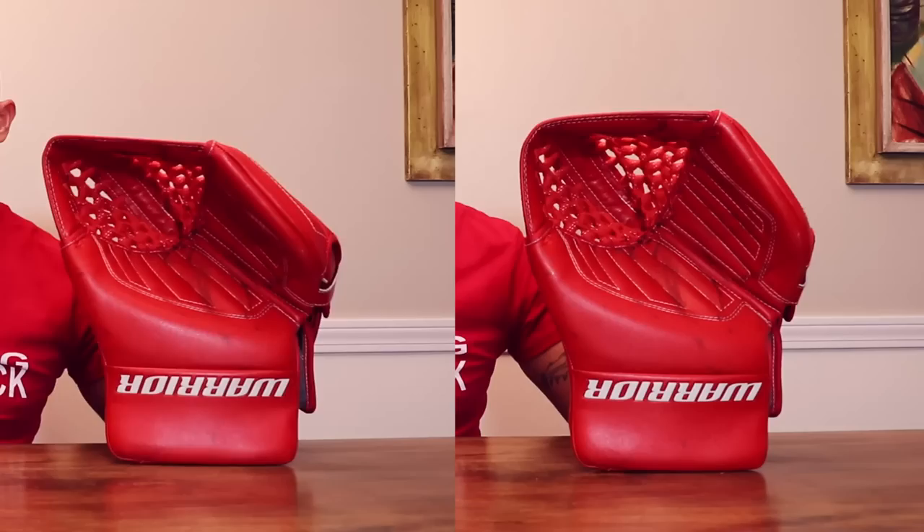With it installed, I can't close the glove — it won't close. Here's a before and after shot of what it's like to close the glove with the palm insert and without the palm insert. So I would definitely say it's a practice palm. If you're a guy like my buddy Henrik who doesn't like to close his glove, this could be it for you. Also, if you want to beef your glove for practice, putting it in is super easy. Yeah, you can't close it.